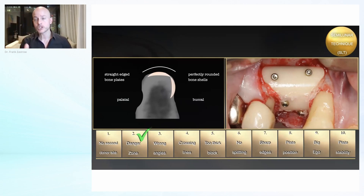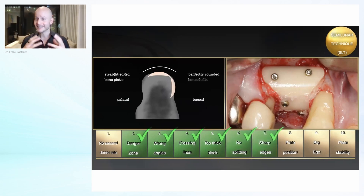Because we cannot go deeper than two millimeters, we also have less risk for the danger zone. We cannot use wrong angles, because with the Trayfine that's simply not possible. Crossing lines is not necessary. A too-thick block is not necessary because we skip the block and go right to the plate. Splitting is not needed. Sharp edges can still occur — you still have to round them off if you find some — but the form is already much more rounded, maybe 90% more rounded than a normal plate.